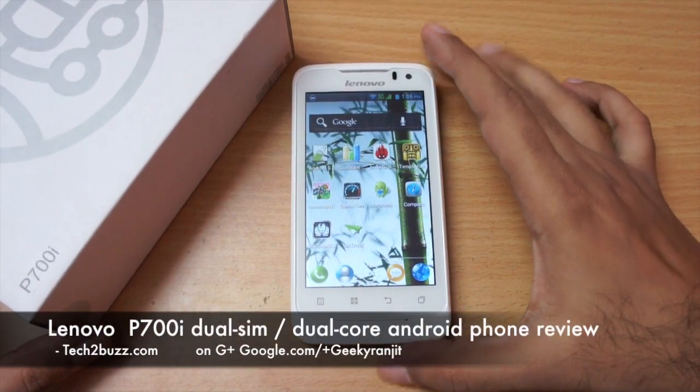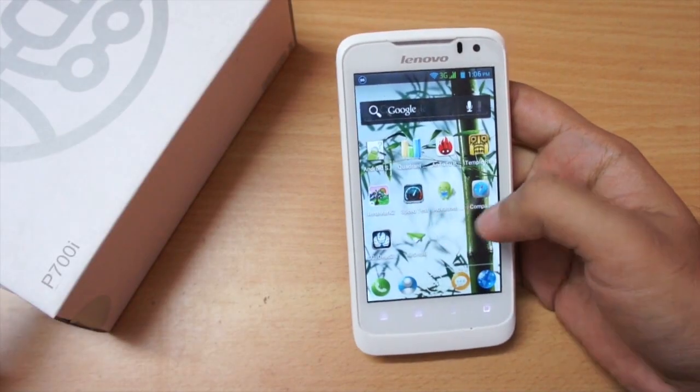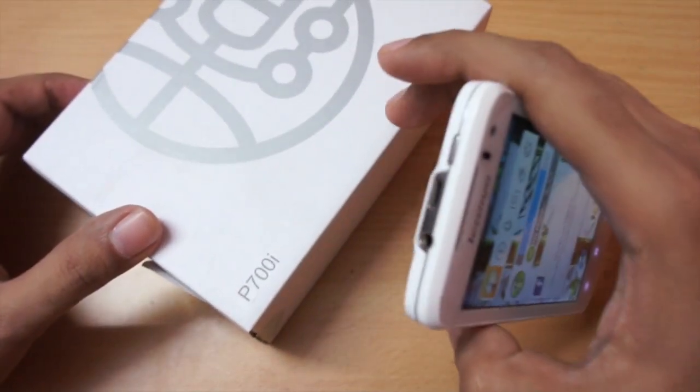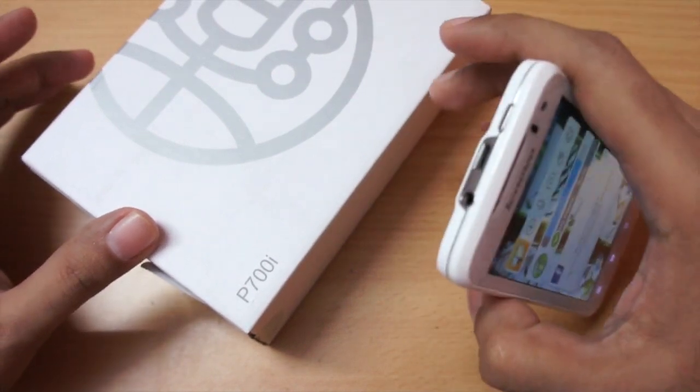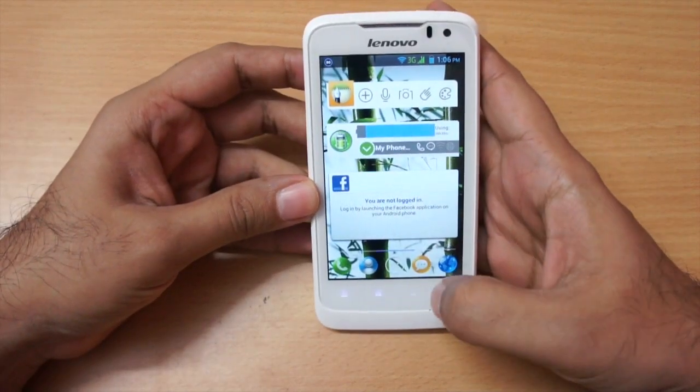Hi, this is Ranjit from tech2buzz.com and in this video we will do the full review for the Lenovo P700i. I had already done the unboxing for this phone, so if you want to know what comes inside the box and the general overview, please check out that video.